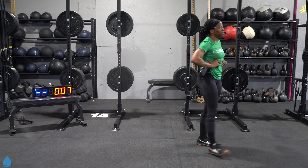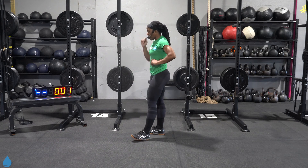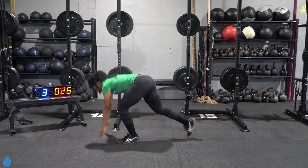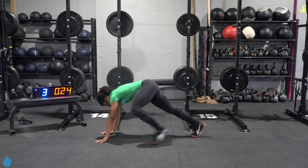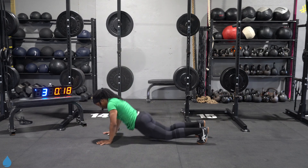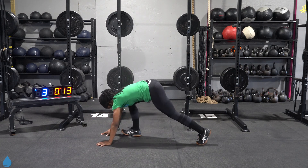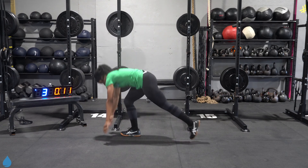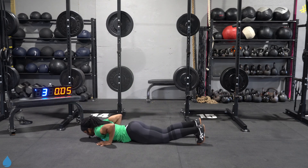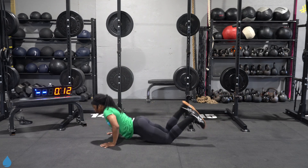Burpees. Three, two, one. Come on. 15 seconds. Three, two, one, recover. Stay on the floor instead of that burpee.